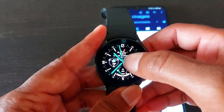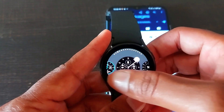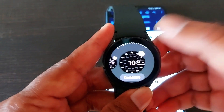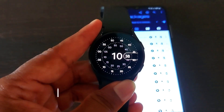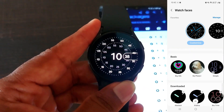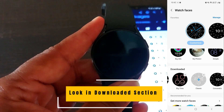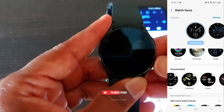To use them, tap and hold on the default watch face and choose another. You can see Pixel watch faces — select one you like. To access more Pixel watch faces, open the Galaxy Wearable app on your smartphone, click on 'Watch Faces,' go to the Downloaded section, and you will see all the Google Pixel watch faces. Select any face and use it on your Galaxy Watch 4 or Watch 5.